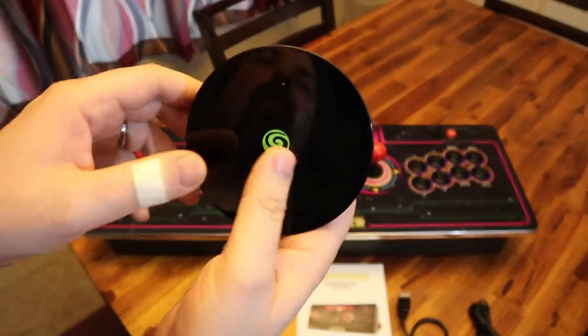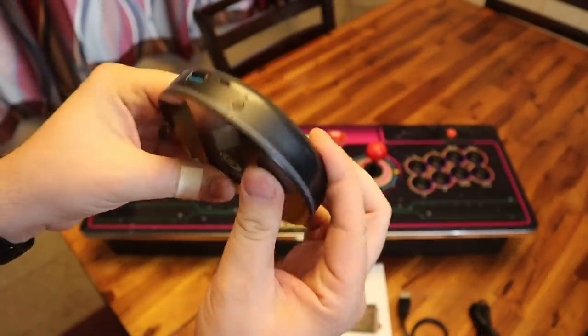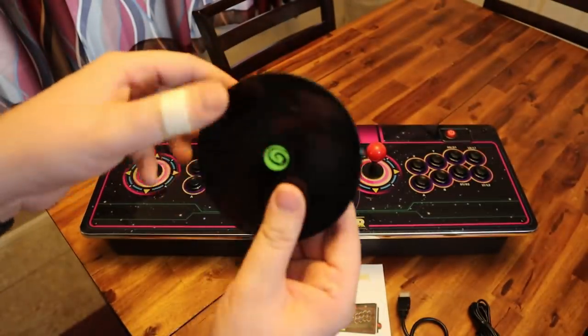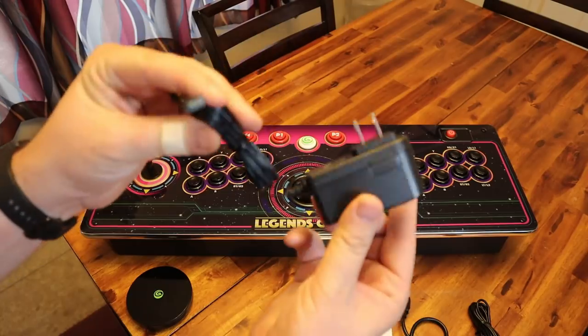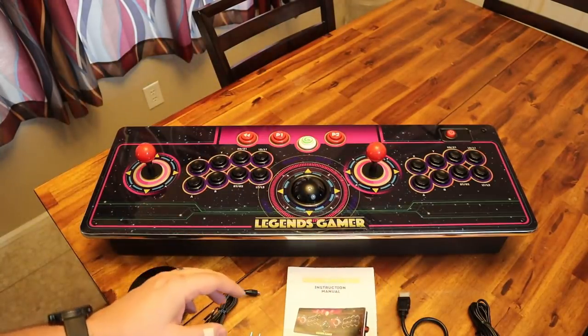And this hockey puck thing — this is your Legends Core. This is the brains of the operation. This is the streaming box; the motherboard and everything is put in there. You also have a power supply for the Legends Core.